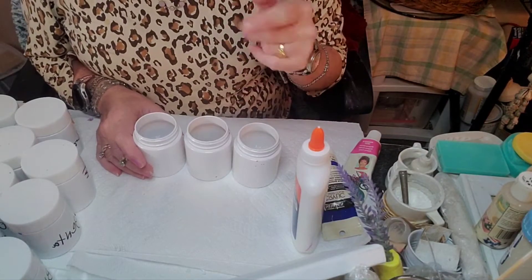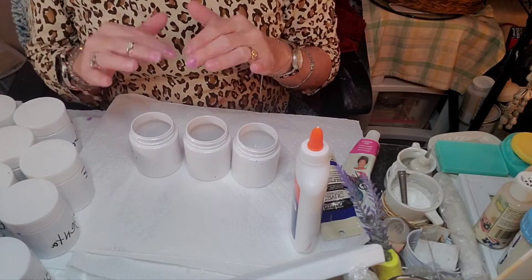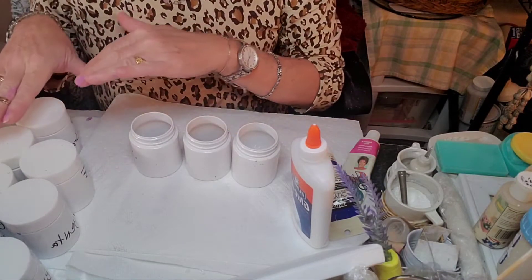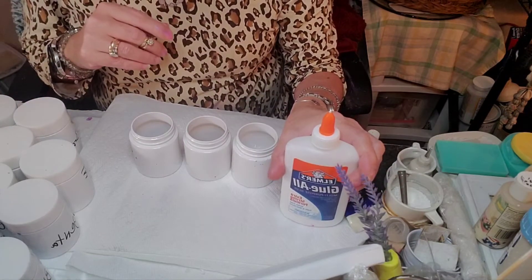Hi everybody, thank you for joining me. This is another paint pour experiment, this time not using the Liquidex Pour Medium. Instead we're going to use Elmer's Glue All.